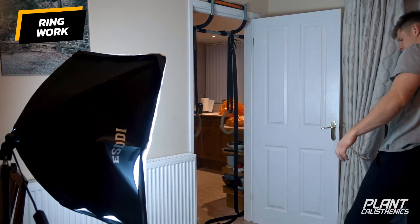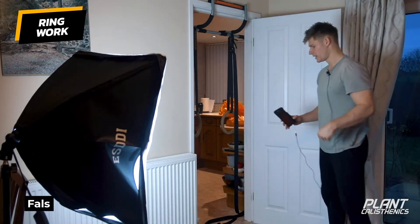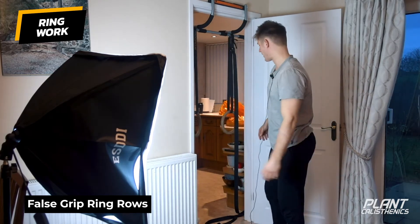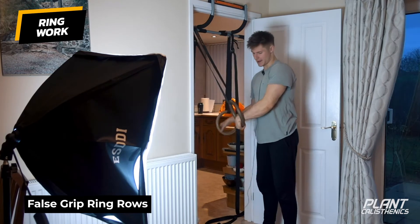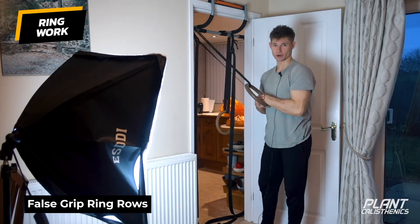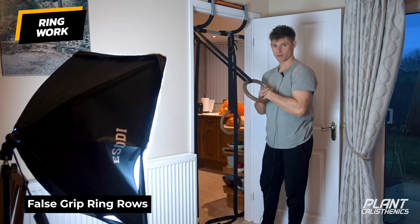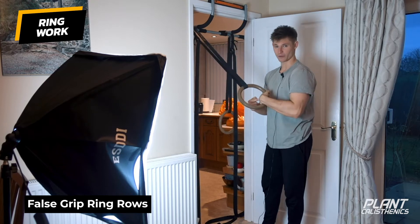I'm going to show you two sets of the ring rows with a false grip and a brief pause at the top, but I'd suggest you do about three to five sets for around eight reps. False grip — wrist resting on top of the ring. If you haven't watched yesterday's video, go back and watch that one first before doing this so you have a better understanding of the false grip.